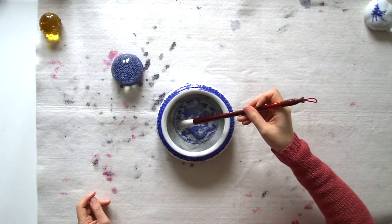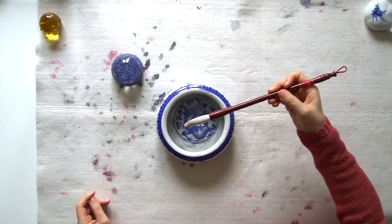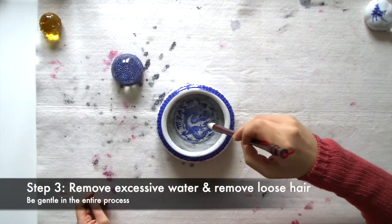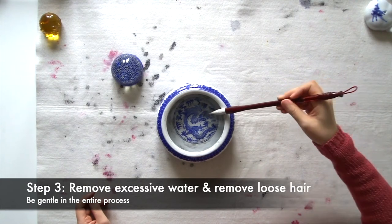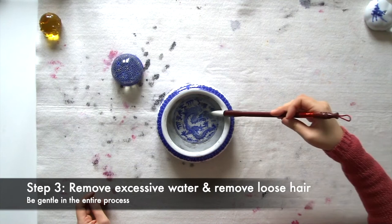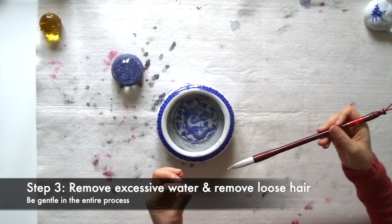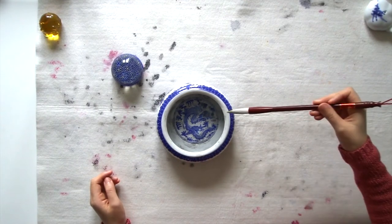Now this looks pretty good. Step number three: we can remove the excessive water. You can see, in a circular motion, keep the tip in the middle still and remove the excessive hair. That's very common on the new brush. So now your brush is up to speed.